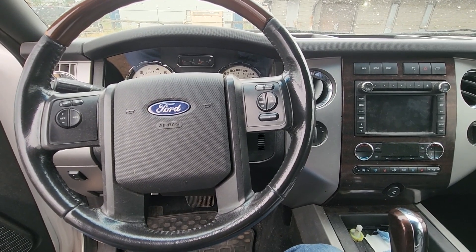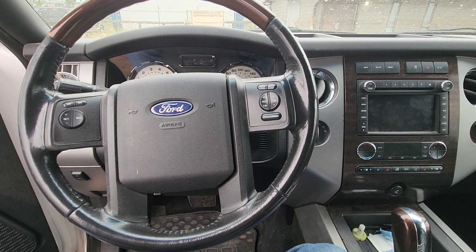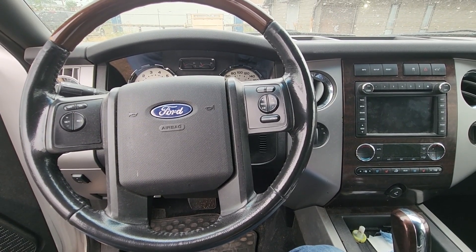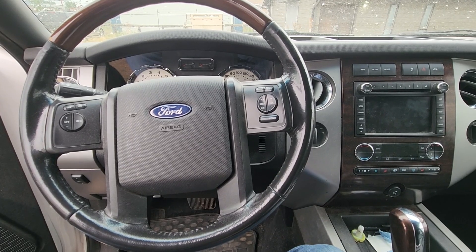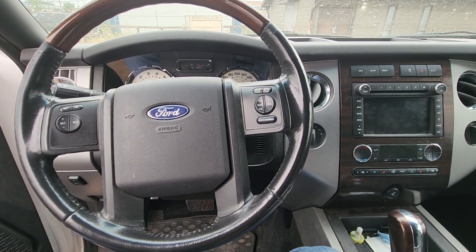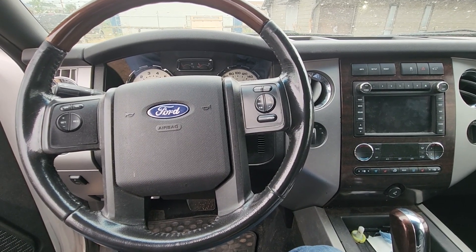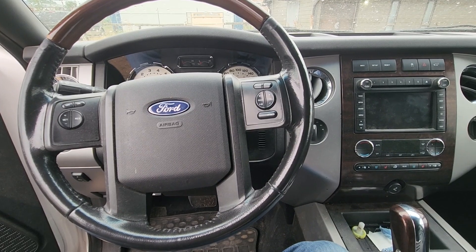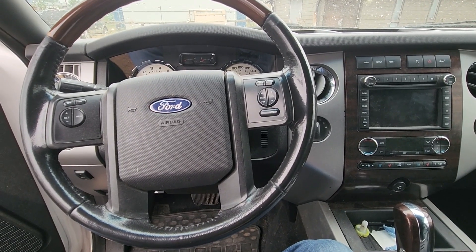Welcome to my YouTube automotive channel. In today's video I have a 2012 Ford Expedition and I will show you which fuse to check in case your power liftgate or liftgate latch is not working. This video will apply to Ford Expeditions made from 2009 all the way up to 2014.